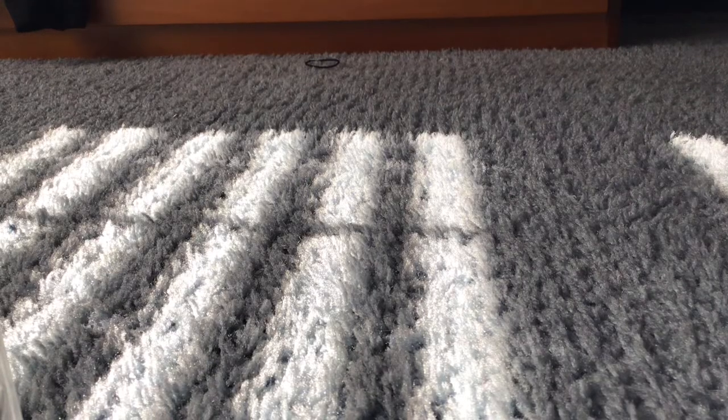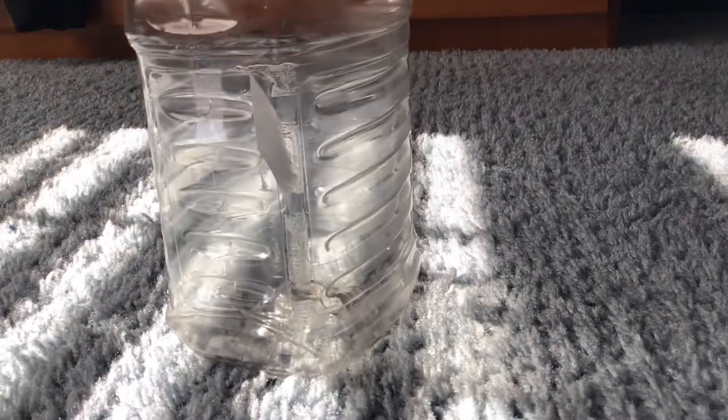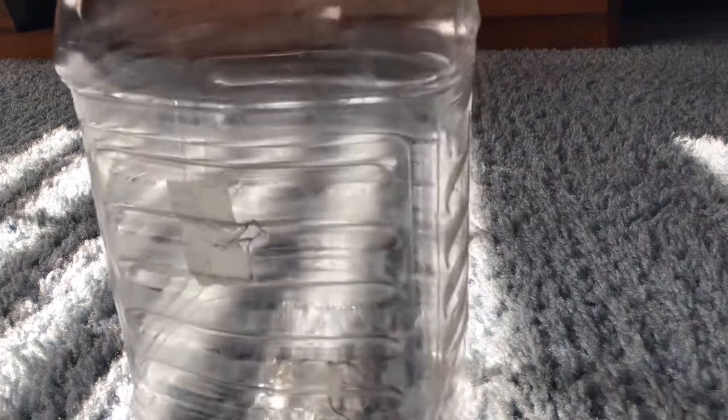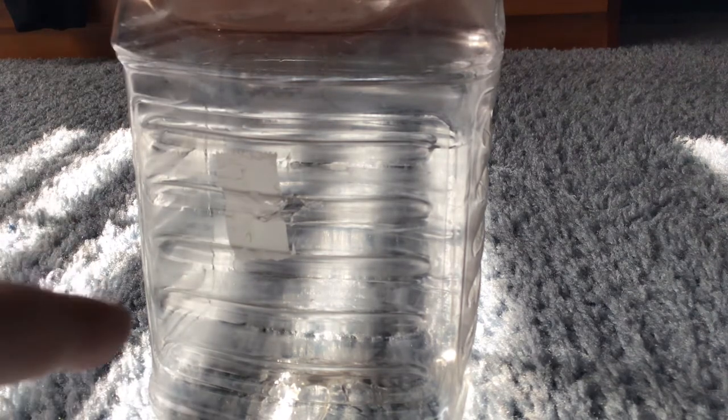What's up guys, welcome back to another awesome video. As you read in the title, we're doing an Earth Day special. We're going to make something out of recycled plastic materials for Earth Day. We're going to build an ant farm out of plastic — I'm going to fill it with dirt and connect tubes to it, using straw material to connect them.